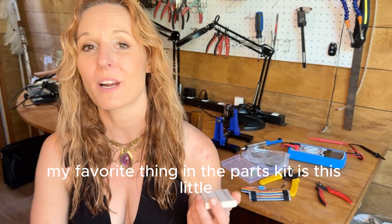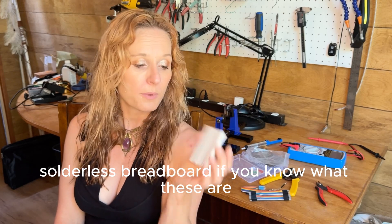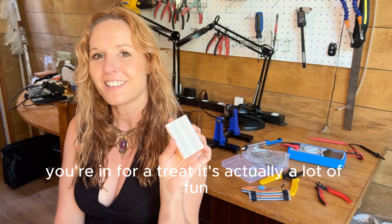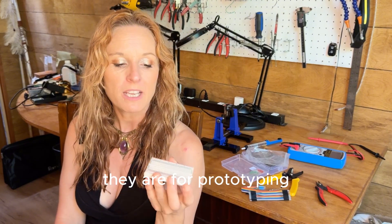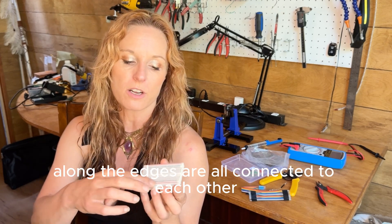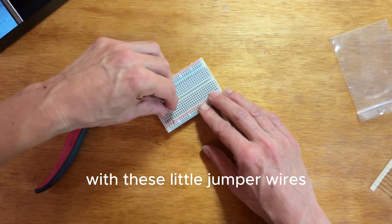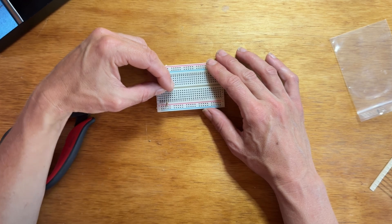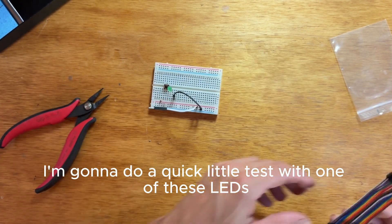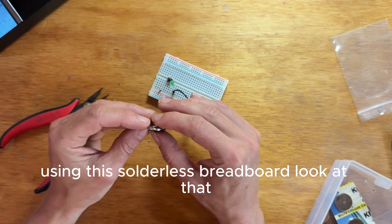My favorite thing in the parts kit is this little solderless breadboard. If you know what these are, you know how cool they are; if you've never used one, you're in for a treat — it's actually a lot of fun. They are for prototyping. All these little holes are connected inside, and the holes along the edges are all connected to each other. So as you connect one hole to another with these little jumper wires, you can make a temporary electrical connection to test your circuit and make sure everything is going to work. Right here I'm going to do a quick little test with one of these LEDs and see if we can get it to light up using the solderless breadboard.